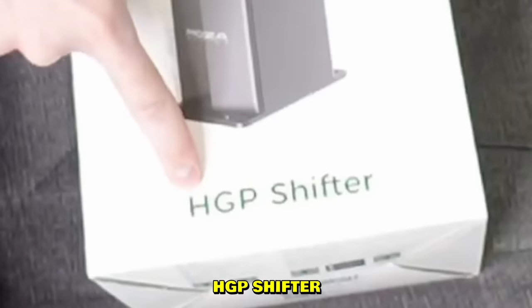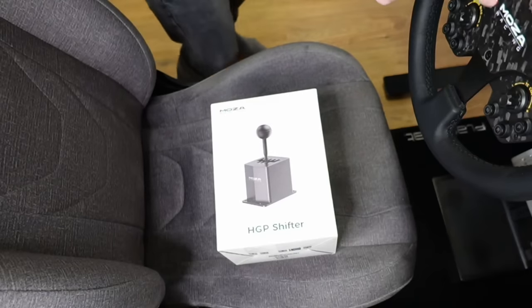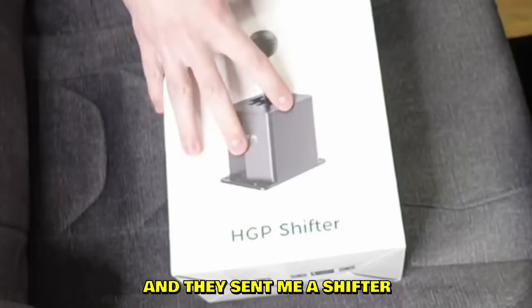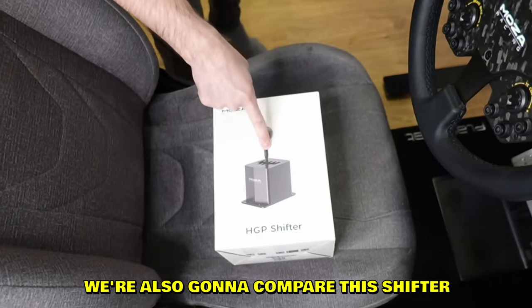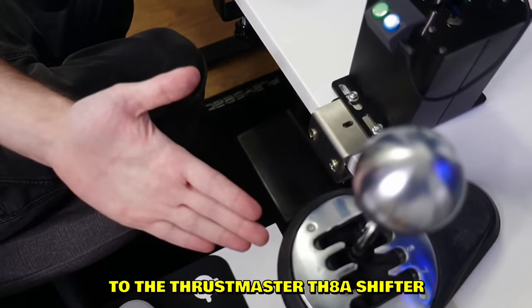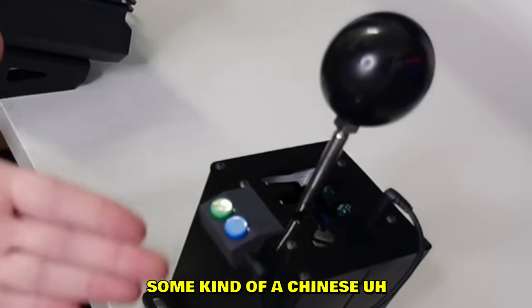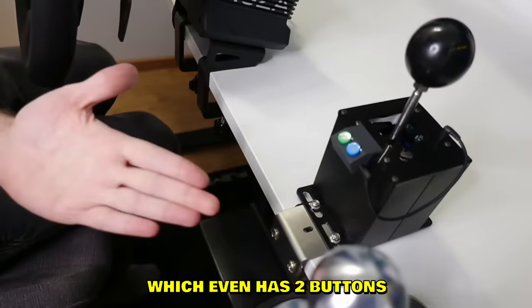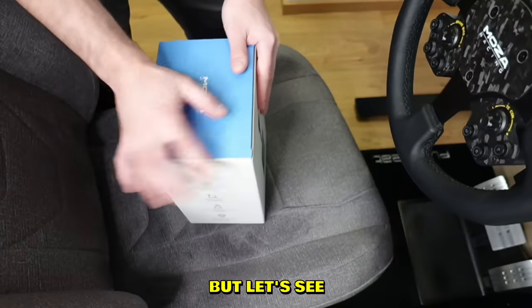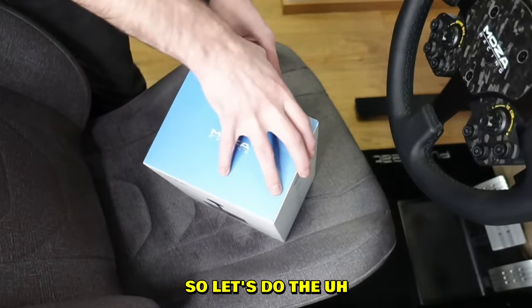New shifter boys - the HGP shifter by Moza Racing. We have the Moza Racing steering wheel as well and they sent me a shifter. We're gonna test it and also compare this shifter to the Thrustmaster TH8A shifter and a cheap eBay shifter which even has two buttons, which is pretty cool. But let's see what is inside of the HGP shifter.